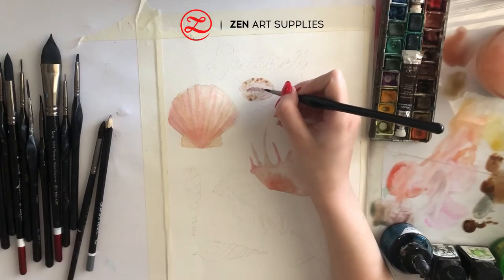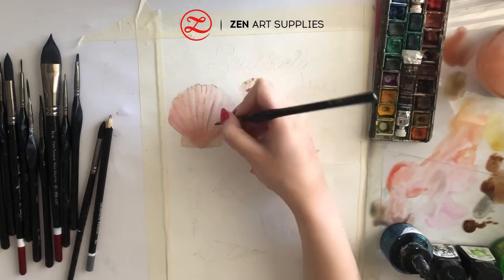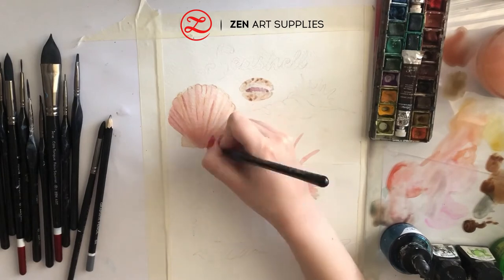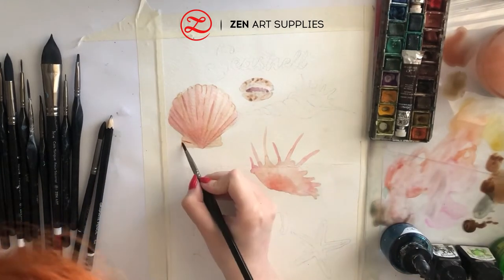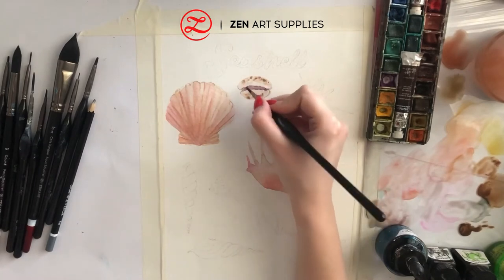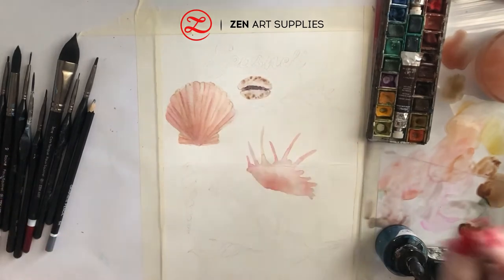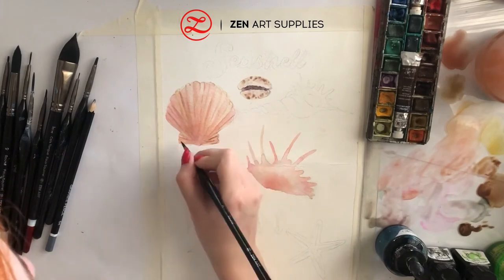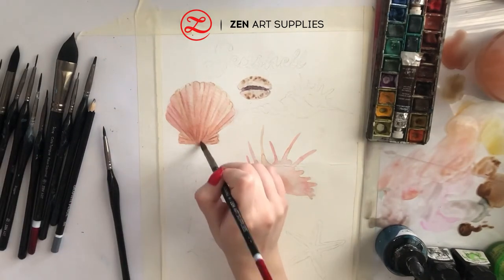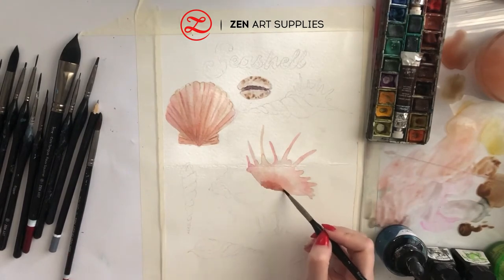I'm going to paint a dark purple at the center of the Coffee Bean Trivia shell, and I'm adding a few dark highlights to the Bay Scallop shell. Now moving on to the bottom part, which also has lines. With the same color I'm adding another layer to the Coffee Bean Trivia — here's the number 2 brush from the miniature set — and then I've switched to the number 7 from the black tulip set, and now back to the number 2 from the miniature.